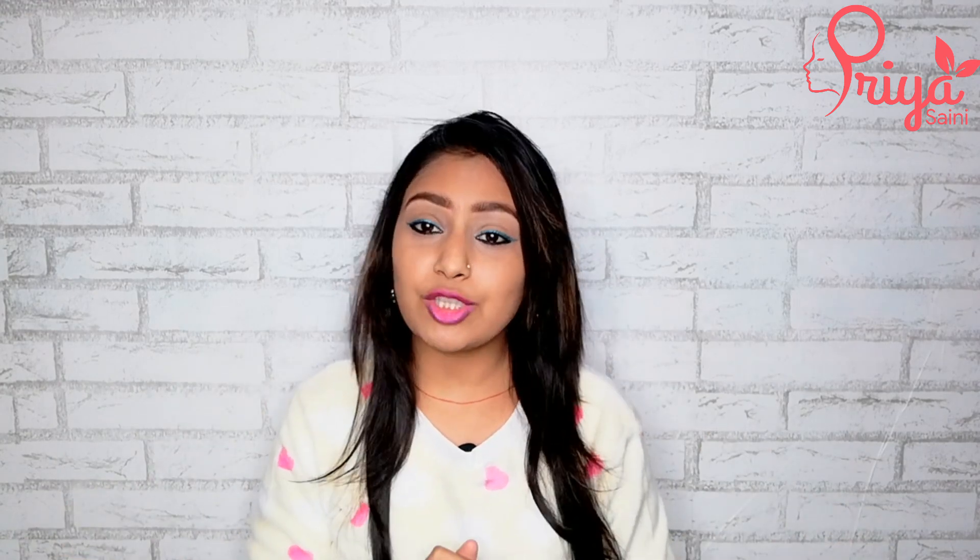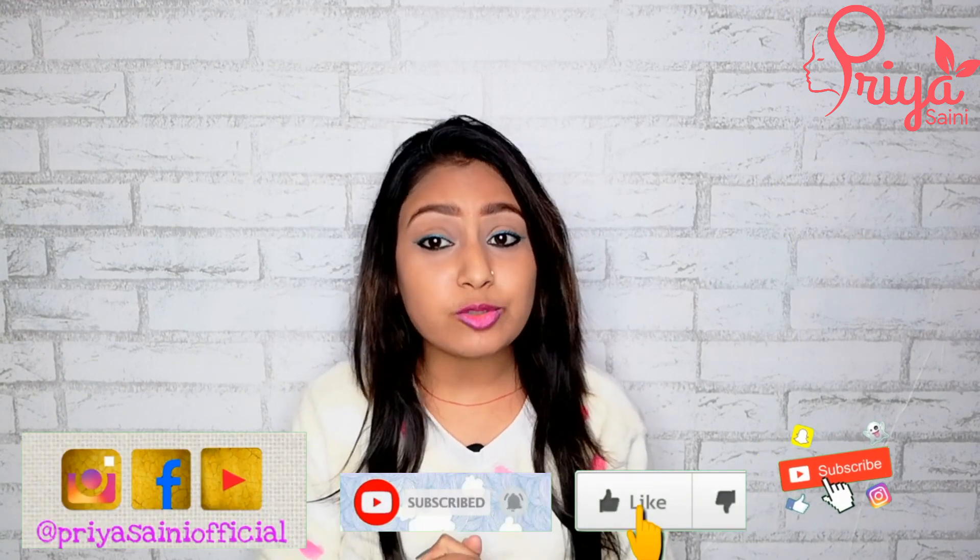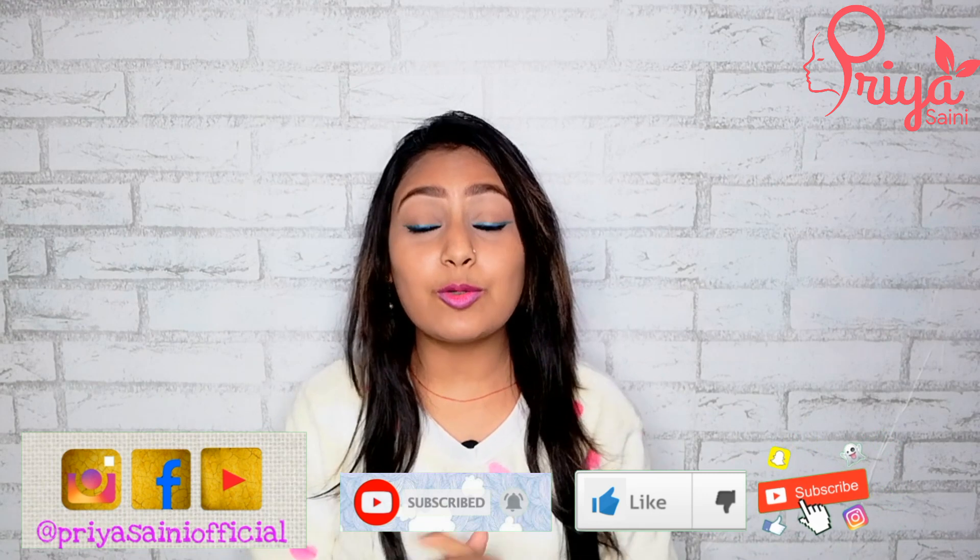So without wasting any time, let's watch our video. But if you are not subscribed to the channel, please take a moment to subscribe. And if you like this video, please like and share it. Let's watch the video.